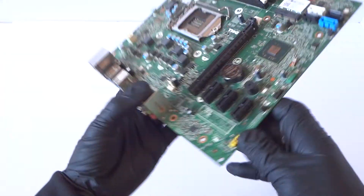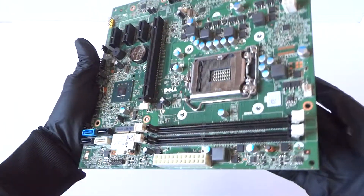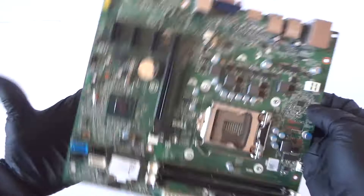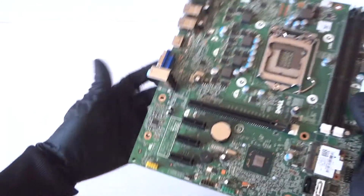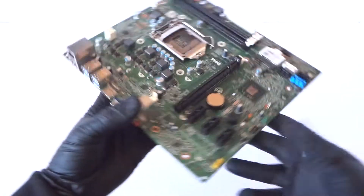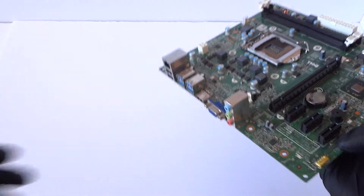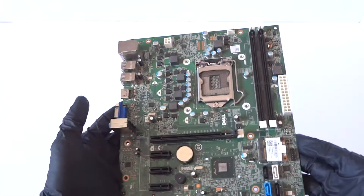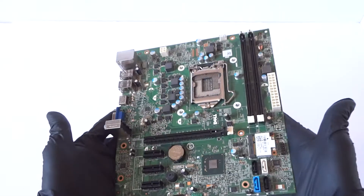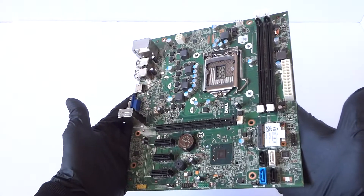The battery socket is there as well. That's a great motherboard — just a quick overview. Here's the back side. It does support Intel Core i5, Intel Core i3, third-gen and second-gen processors.